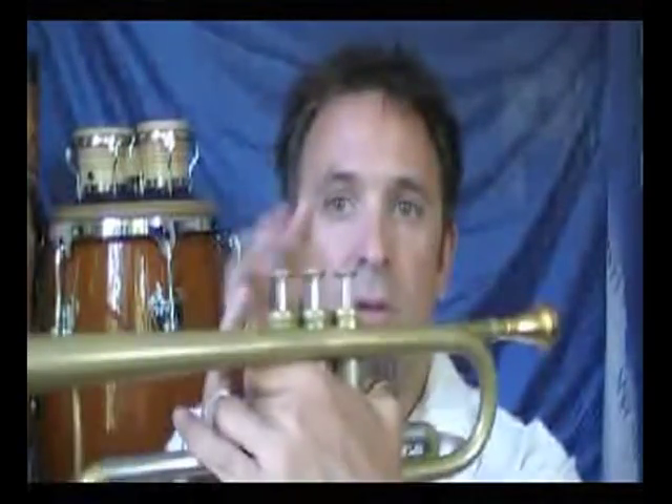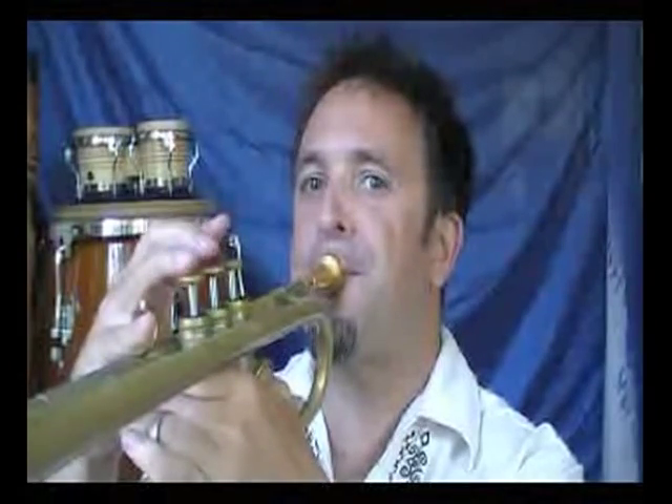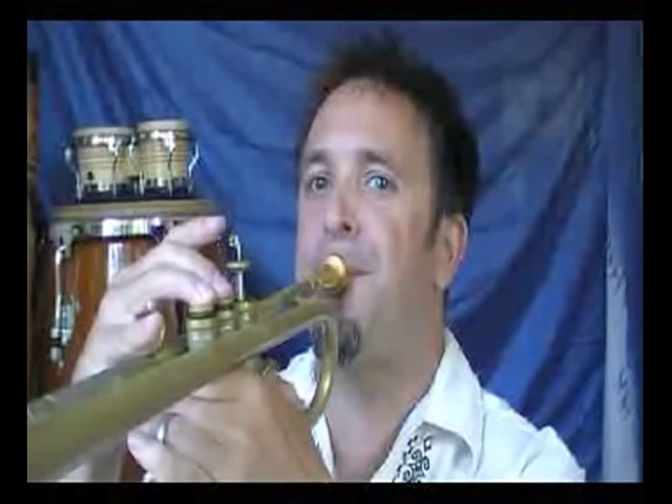There are three more scales that we're going to cover. Two of them are pentatonics. We're going to do the major pentatonic, and that's built on the first, second, third, fifth, and sixth degrees of the major scale. The pentatonic has kind of an Asian quality to it.